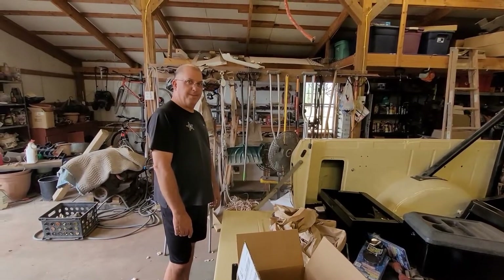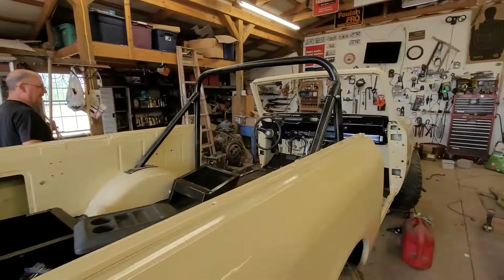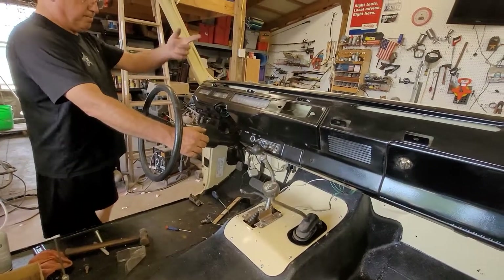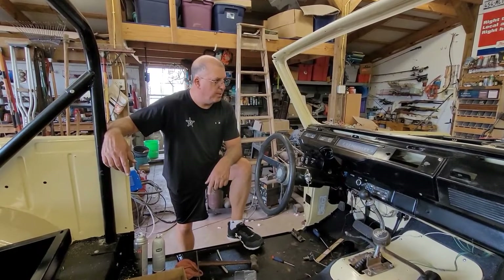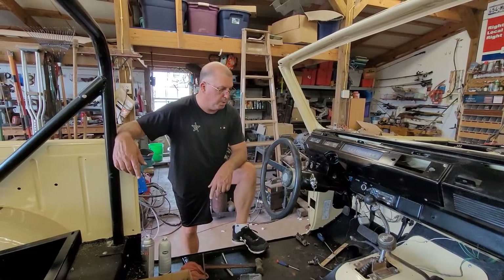I'm happy — it runs, it's alive. I still got all this to stand up because right now I'm still running off the push button. When I turn this on it gets power to the coil, but there's no power in the ignition. Maybe I'll swap out those wires and start with the key.